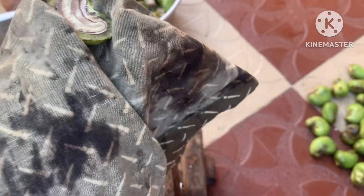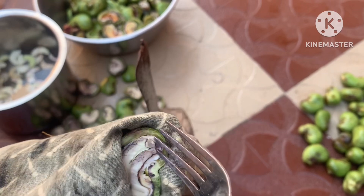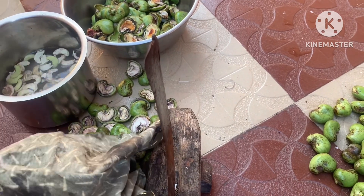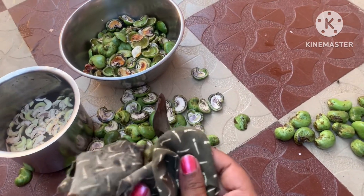I am going to put it in hot water to prepare the pappas. I have already cut the pappas and I am going to add a light color with brinjal, potatoes, etc. I am going to soak it in lukewarm water.